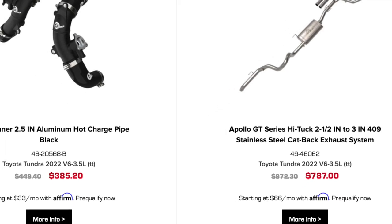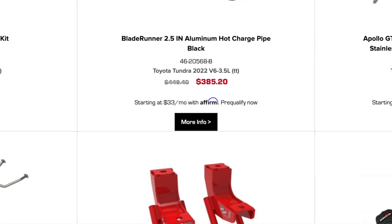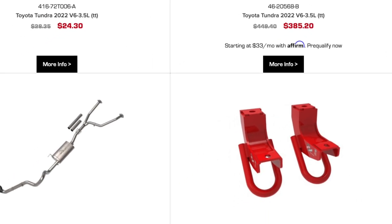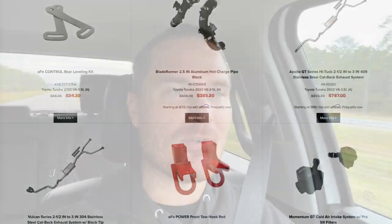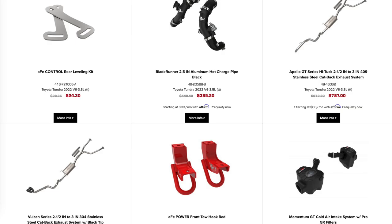The power increase with this is noticeable — not a whole lot, but it is noticeable. With both their exhausts — they have two on their site — you have one that is a 409 stainless steel, and then this one which is their 304 series stainless steel. It's just a better stainless steel; it's not going to corrode as much and it's a little bit thicker. Both of them, regardless, give you 12 more horsepower and 18 more foot-pounds of torque per their dyno, which is nice. And obviously if you pair that with other items from them, you're looking to get a bit more out of your truck — just bolt-on features for a twin turbo motor.